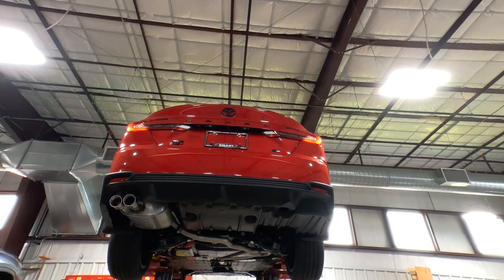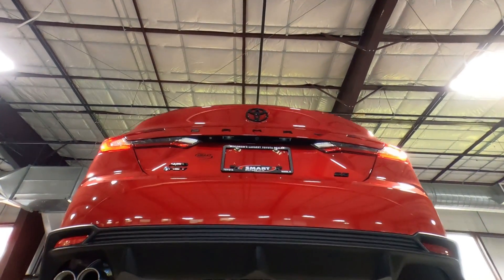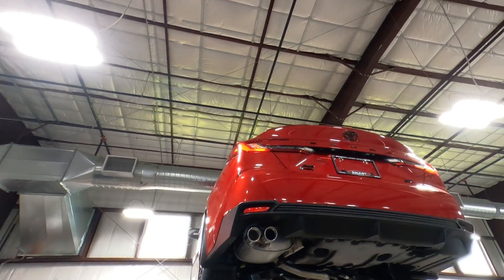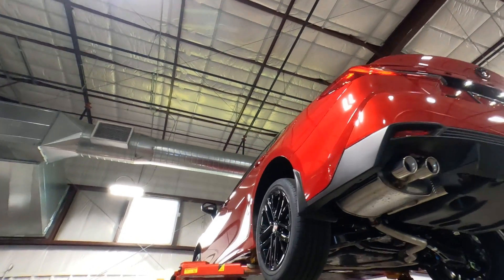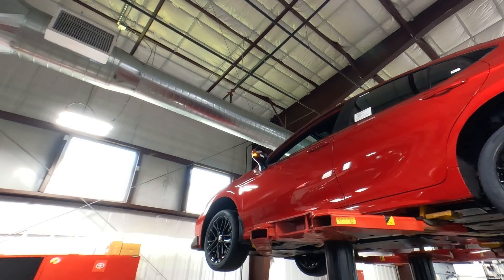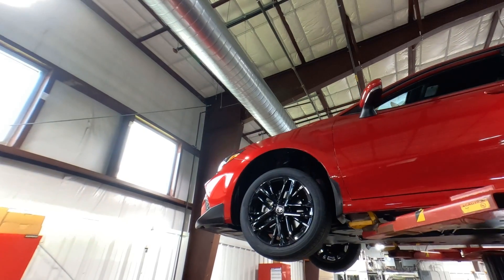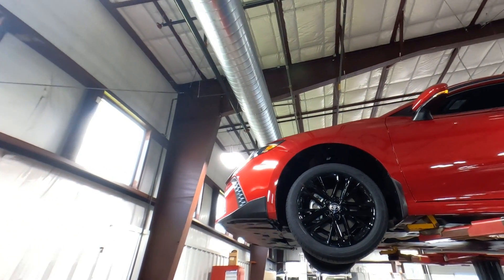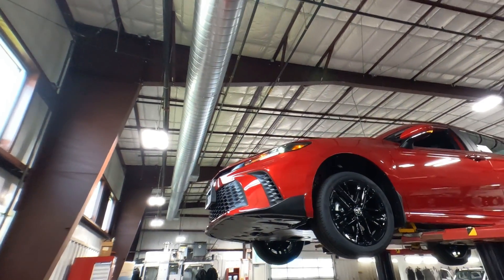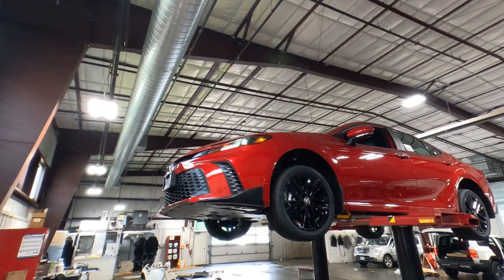This is a Camry SE all-wheel drive with the black badge package. You can see that up top — just a really nice quality car. This particular one has a lot of extras over and above the all-wheel drive and SE package. I believe the list price on this one comes in at a little over $37,000, and it has a special color — Supersonic Red — which is $425 extra.